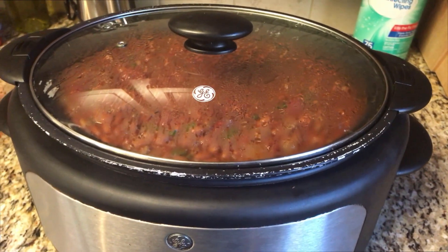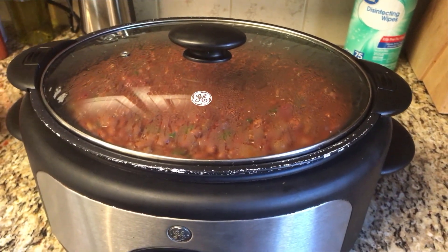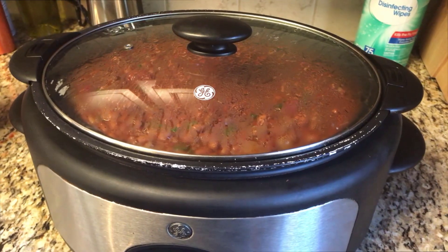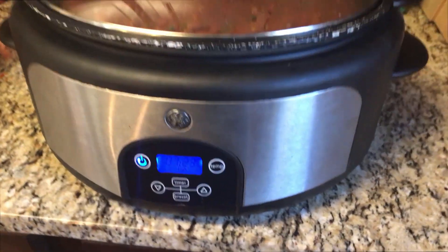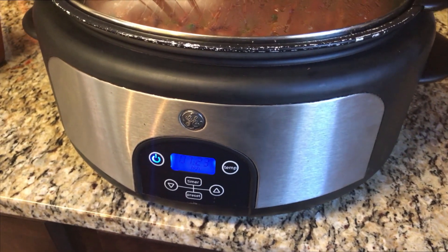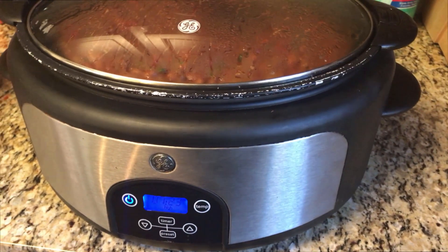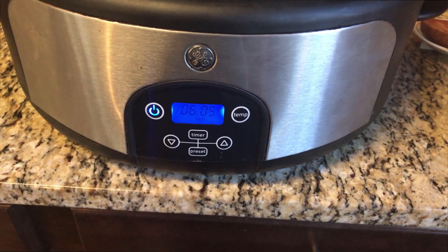We're going to cover this up and give it about an hour and a half. At around the six-hour mark we'll take a look. If you want to stir it every once in a while that's fine, but remember you're in a slow cooker and keeping that lid on is very important to maintain temperature - so don't do it too often. I've got my reserved tomato juice and spice mixture at the ready.